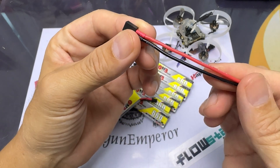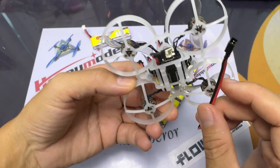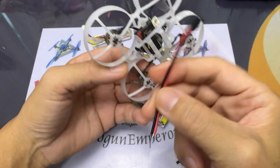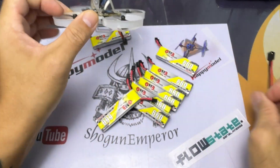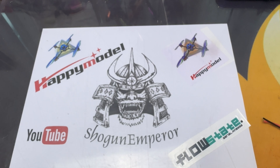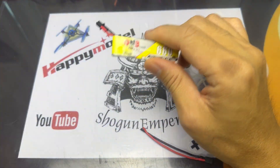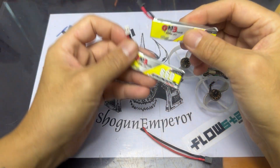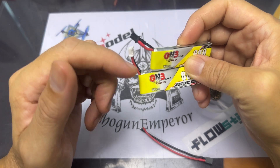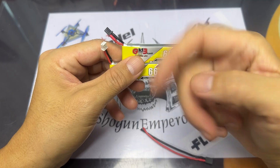First up, we're going to replace the PH 2.0 connectors with the A30 ones, and I'll need to trim the wires to make them slightly shorter. The reason for changing to the A30 connector is that the PH 2.0 has high resistance which leads to voltage sag, whereas the A30 has lower resistance and doesn't sag as much. If you're interested in the data on these different connectors, check out Oscar Liang's website — the link is in the description below.